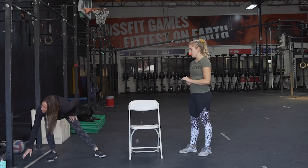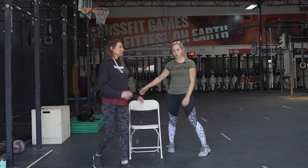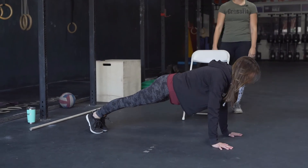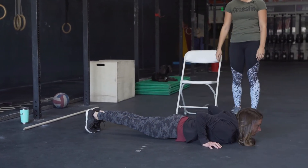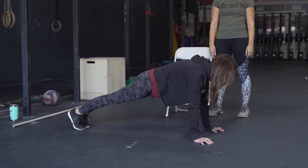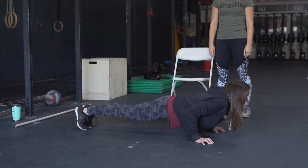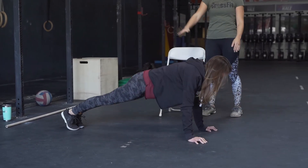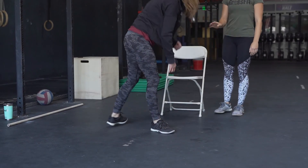Next movement we're gonna be doing is a push-up. We're gonna start by showing the RX movement. You can do your modifications on an elevated surface if you need to, making sure that those elbows are going out 45 degrees from your body. She's touching her chest, she has a tight core, tight booty, everything is staying flat the whole time. We're gonna do five of those.